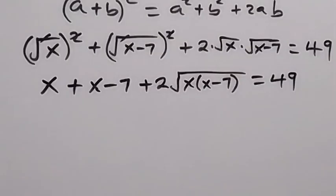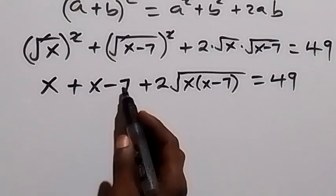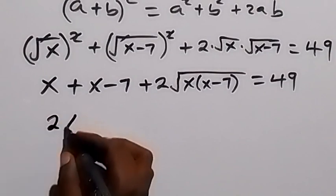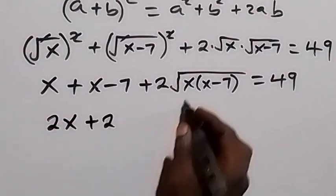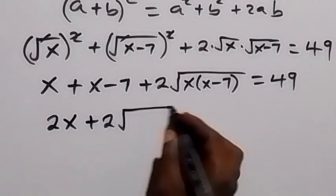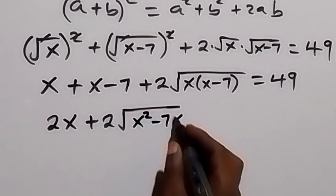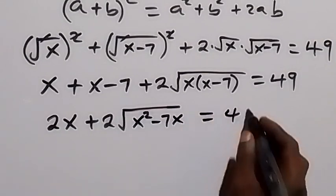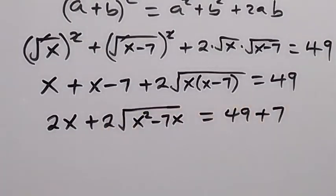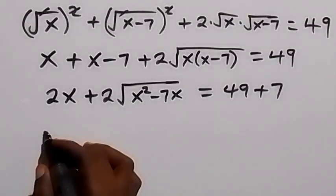In the next step, x plus x gives 2x. Taking minus 7 to the other side it becomes plus 7, so we have 2x plus 2√(x² − 7x) equals 49 plus 7, which is 56.